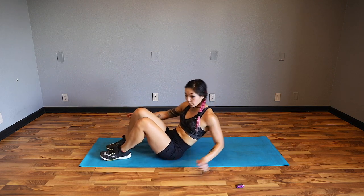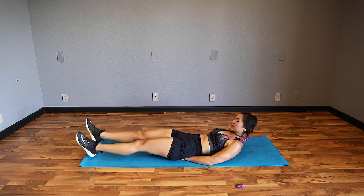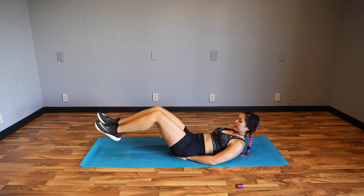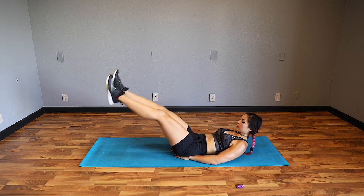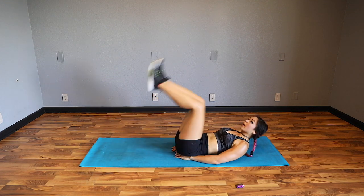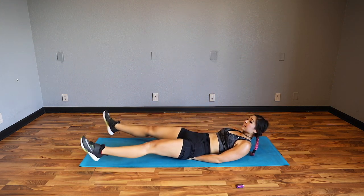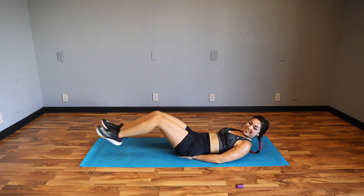Next up we're going to support our lower backs. Legs are going to be straight - pop up, control it on the way down, open the feet. You can take away the feet opening if you want, or bend those knees to make it easier. Really focus on getting rid of that space between your lower back and the floor - that makes us press our core down to the ground and work that instead of using those hip flexors. 3, 2, 1.